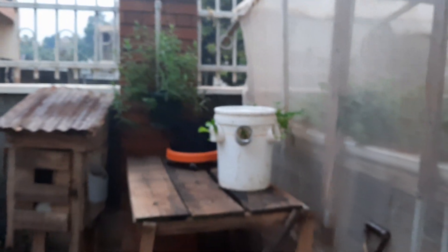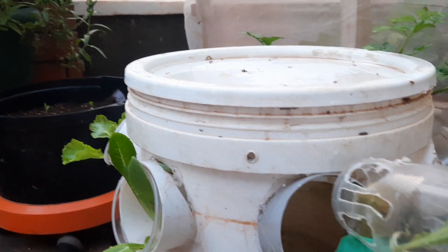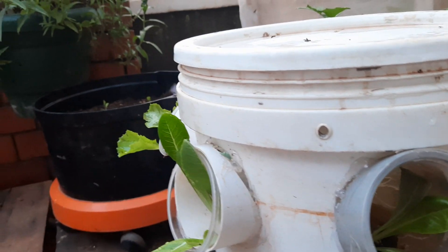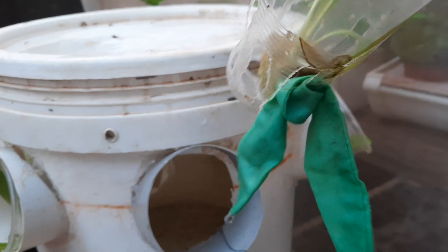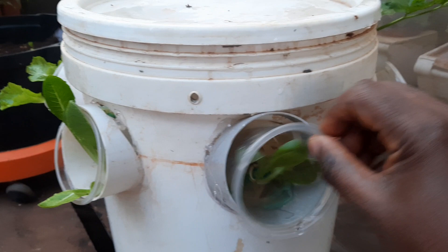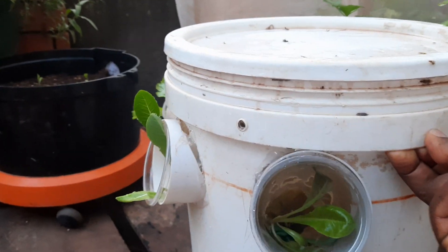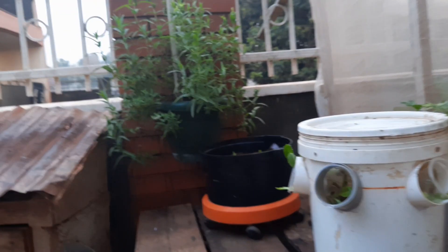We're also trying this mechanism here to show different ways we can grow hydroponically. This is based on just a simple bucket, and we put in these two-inch pipes cut at 30 degrees. The water level is just about here, and we've put a cloth to enable this lettuce plant to wick water from the reservoir. You can see about six planters here — a simple system with great output and good results.